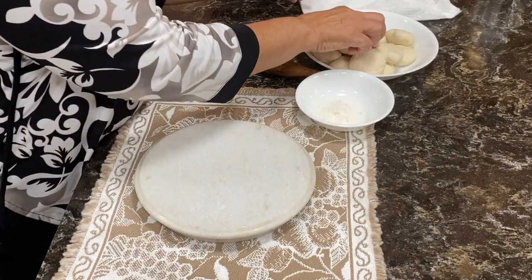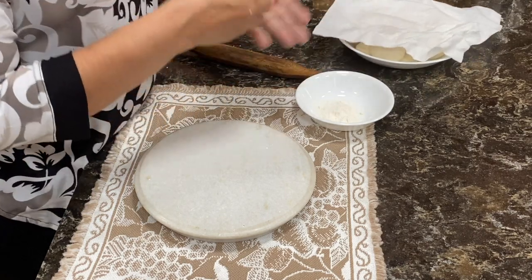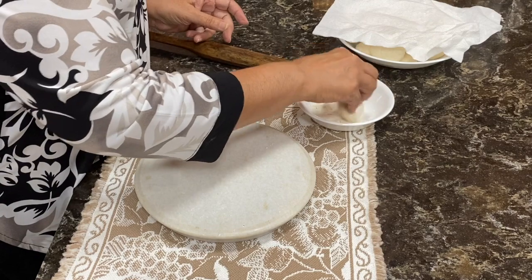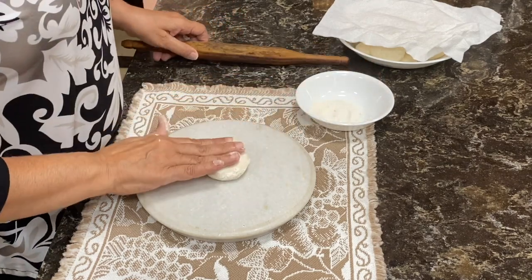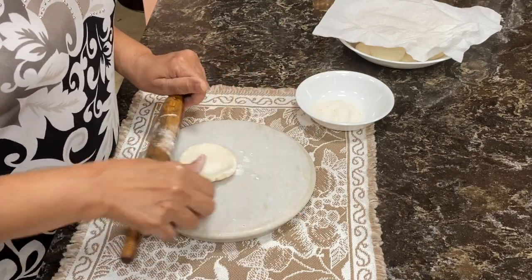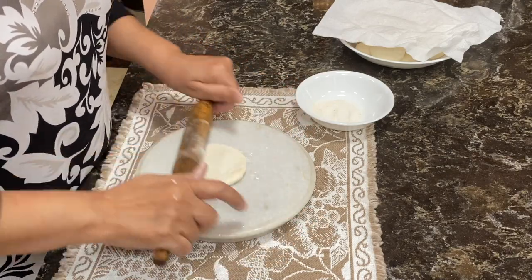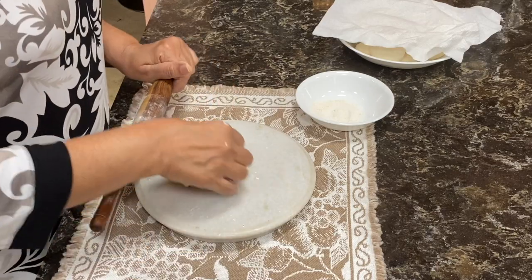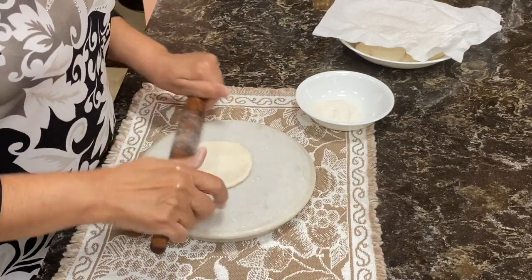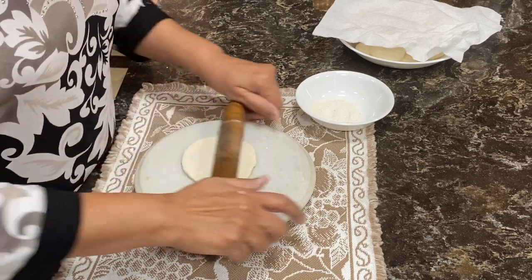We will start rolling the kachoris. Take one ball, dip it in some dry flour, and roll it. Don't make it thin in the middle or thin on the sides — it should be even. Make it to the size of a puri.